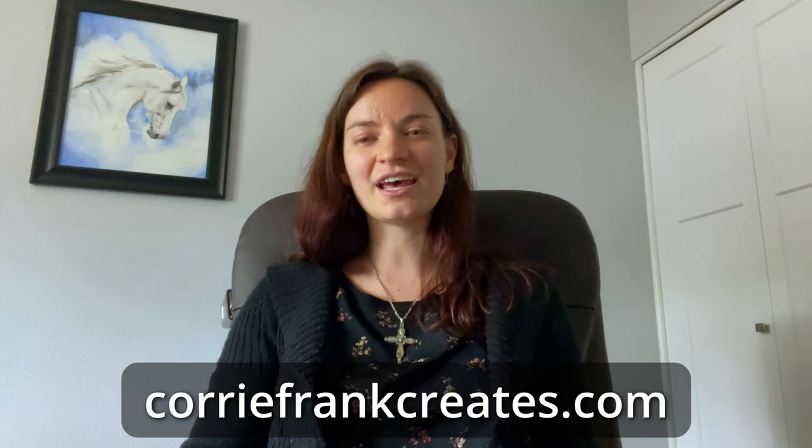You'll also get free access to my graphite basics course, so a bit of a perk there. I'd love if you go ahead and sign up for that. Again, coreyfrankcreates.com — scroll to the bottom of the page and go ahead and subscribe to my weekly newsletter.